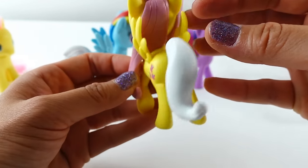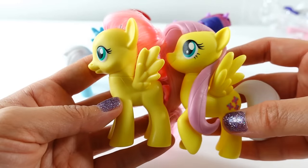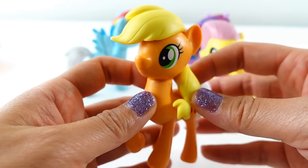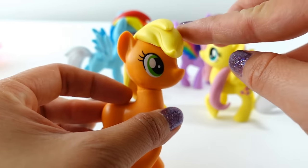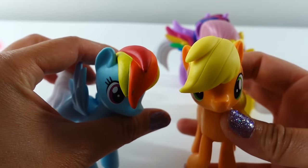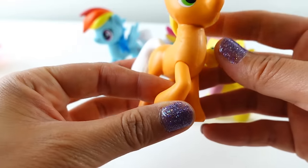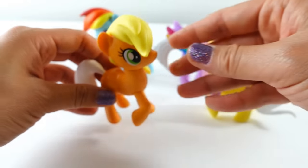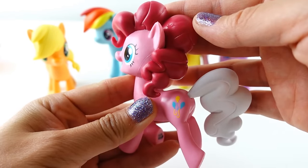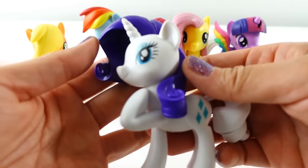Oh my goodness, I love Fluttershy's hair — look at this, so pretty! And her tail too. These are really nice ponies. As a comparison, I think this one is so much prettier. Next up we have Applejack — look at her mane, isn't this fun? It looks very similar to Rainbow Dash's but doesn't have the secondary layer. For this figure, her leg is actually turning out to the side.